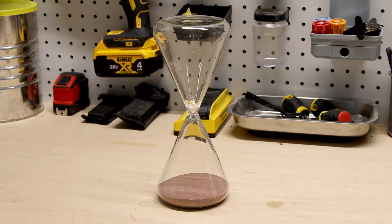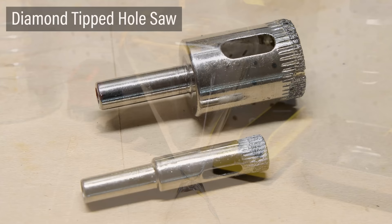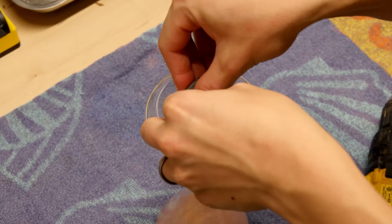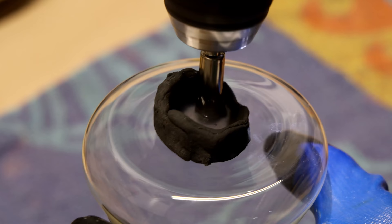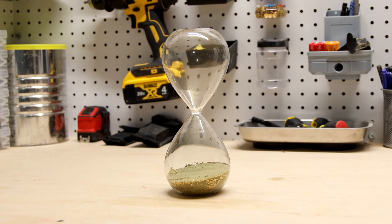As with any terrarium we need a proper container — for this one that will be an hourglass. There's no way I can turn this into a terrarium without a few major modifications, so I'll drill a few holes with a diamond-tipped hole saw. Initially I tried the putty method I typically use when drilling aquariums: put down a ring of putty, fill it with water, and drill away. Unfortunately that resulted in a broken hourglass.